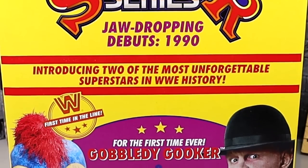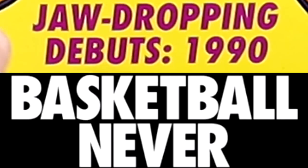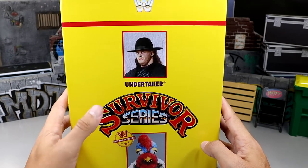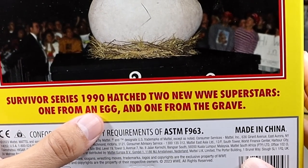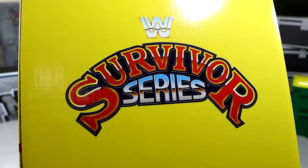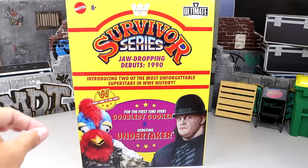You get some different logos: Mattel Ultimate Edition Survivor Series Jaw-Dropping Debuts. Nice shot of both talents there. This little font right here is the Nike font — one of my favorites, I use it in thumbnails all the time. If we spin it around to the left and right, you get kind of a match card setup. Undertaker, Survivor Series, Gobbledygooker. Spinning it around, you get a little debut shot — kind of reminds me of a Kodak camera shot. 'Survivor Series 1990: Hatched two new WWE superstars — one from an egg and one from the grave.' When you receive this set it does come in a shipper box, much like other Mattel products — a box inside of a box inside of another box. The shipper's just a plain brown box with a WWE logo and an Ultimate Edition logo.